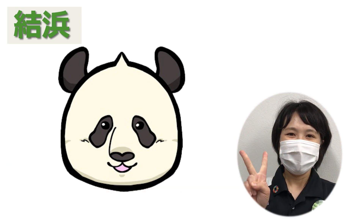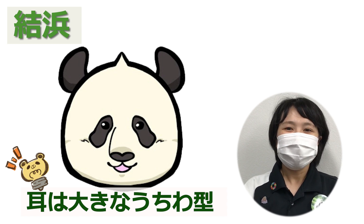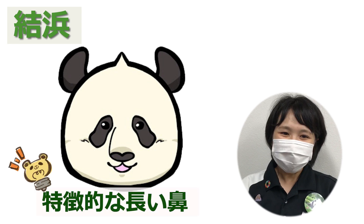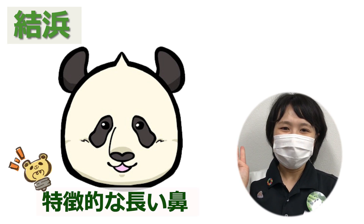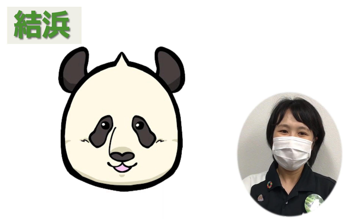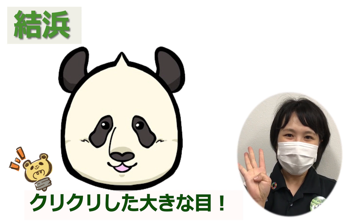ユイヒンポイント2：耳は、大きな内輪型。根元を絞ったように描いてください。ユイヒンポイント3：鼻は、お父さんパンダ、エメ譲りの長い鼻。ユイヒンポイント4：目は、くりくりしていて、大きめに描いてください。